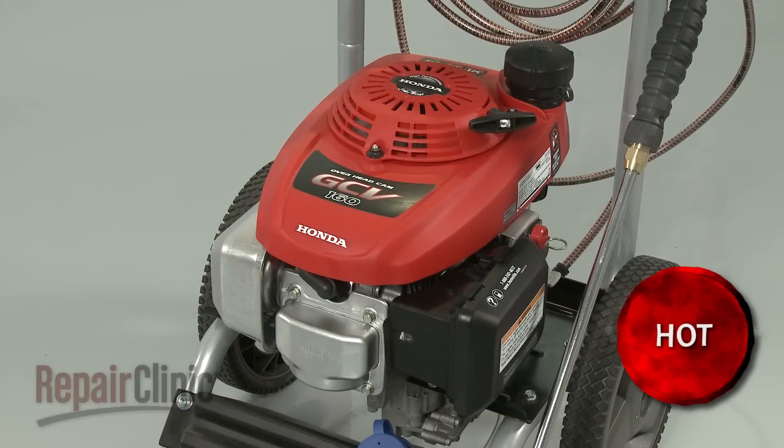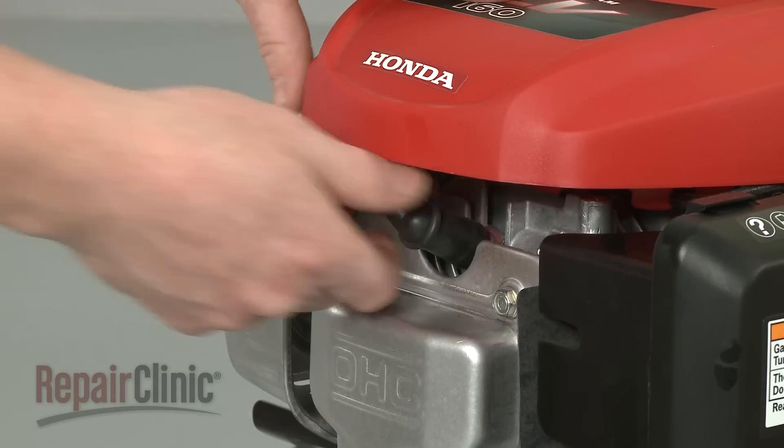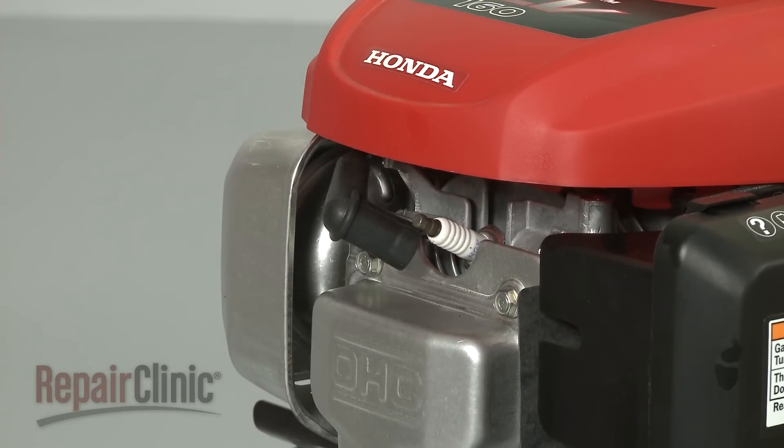Before you replace the starter rope, first make sure the engine has cooled. Next, you should remove the wire and boot from the spark plug to prevent the engine from accidentally starting.